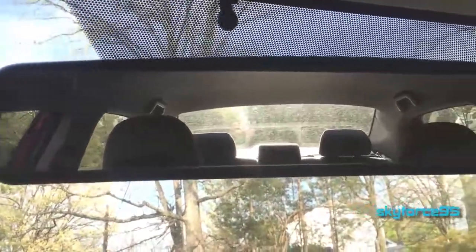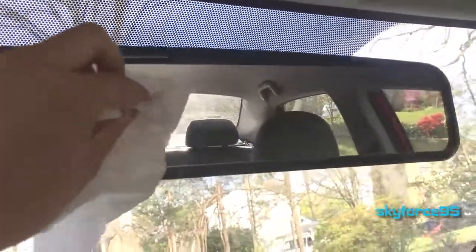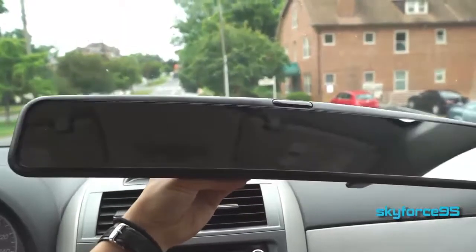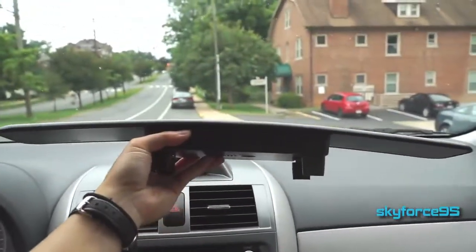In terms of clarity and quality, I didn't find really any problems with it. Any fingerprints that I accidentally got on it, I was still able to clean fairly easily. All in all, I can wholeheartedly recommend this mirror. I think it is pretty universal — it should be able to fit pretty much any standard rear view mirror in your car.